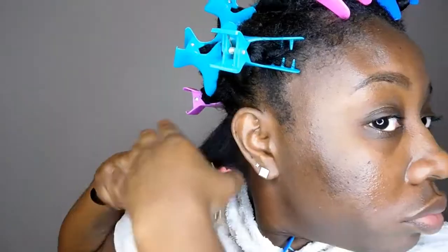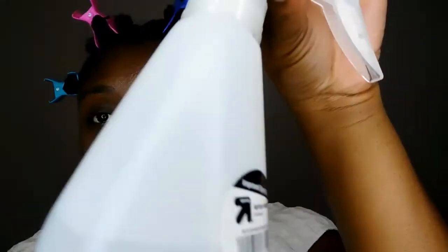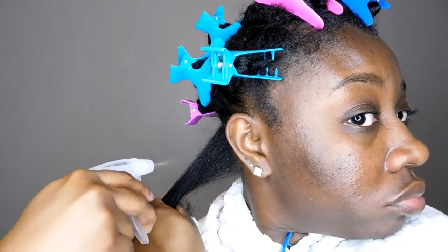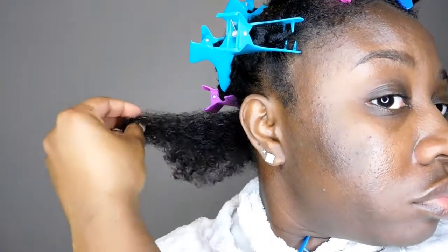First I'm going to detangle my hair very well while it's dry. Here you can see it's really dry and needs a little bit of moisture, so I'm going to use some hot water and spritz it all over my hair. Because my hair is low porosity, I have to actually squeeze the water into my hair — if not, it will sit on top and not penetrate.